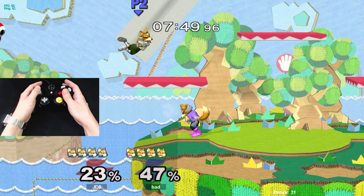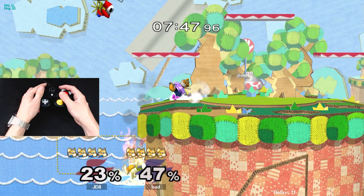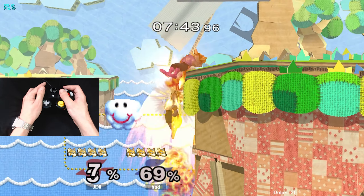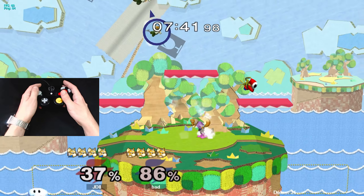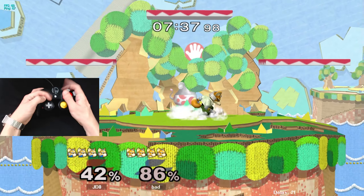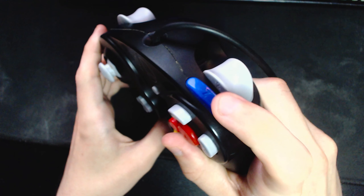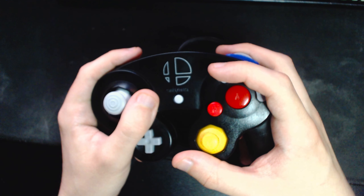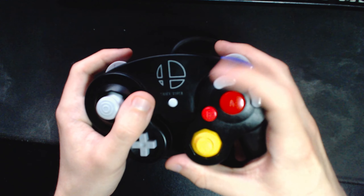Zane stated in his tweet that he feels Z jumping has more benefits than perma claw grip at the top level. And while I'm not exactly top level, I'd say I'm a pretty technical Fox player. I am not convinced that Z jumping would have any more benefit than perma claw gripping. If anything, I think this trigger pull motion you have to do to slide off the Z button feels less intuitive than the flicking motion I do with perma claw grip.